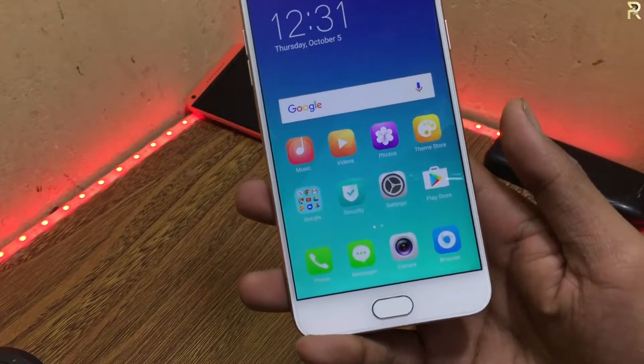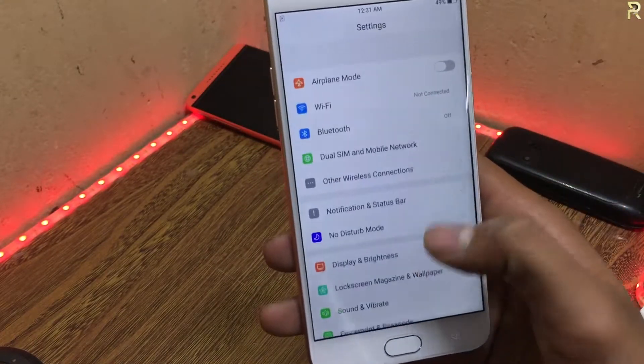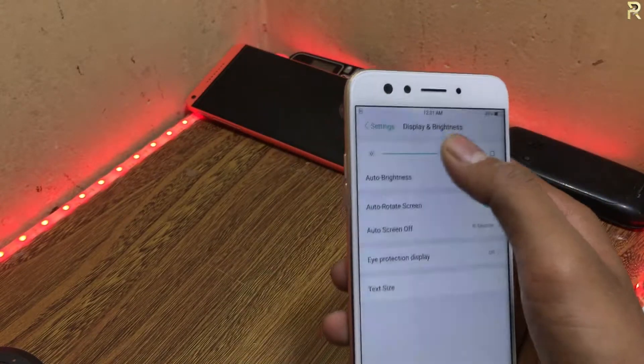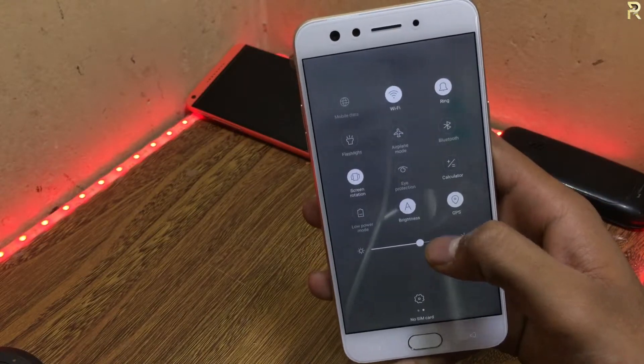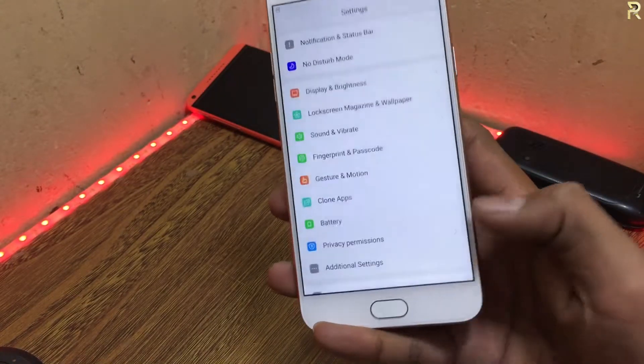This was a complete review of my Oppo F3, five months later. If you like this video, please like, comment, and don't forget to subscribe. Thank you so much for watching. Bye bye.